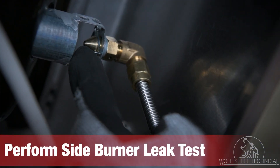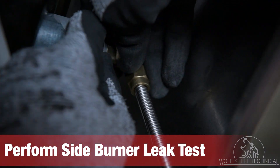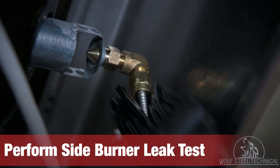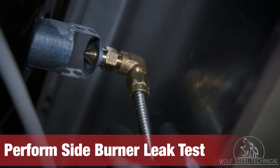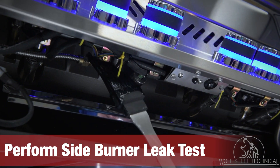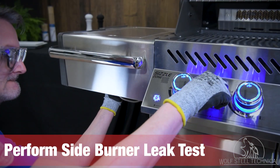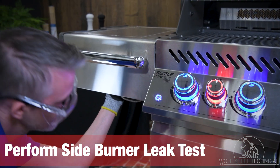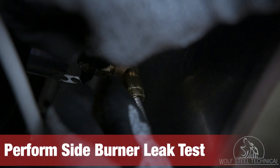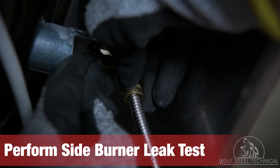Turn your attention to the underside of the side burner. Remove the pin located near the tip of the orifice which supplies fuel to the side burner. Apply the dish soap mixture to the connection point of the 90-degree bend and plug the tip of the orifice. Apply the dish soap mixture to the opposite end of the supply tube under the control panel and turn on the control knob. Inspect the 90-degree bend for bubbles and tighten if necessary. Once no leaks have been confirmed, turn off the control knob and replace the 90-degree tip and pin on the side burner.